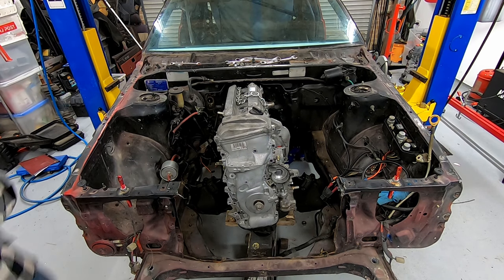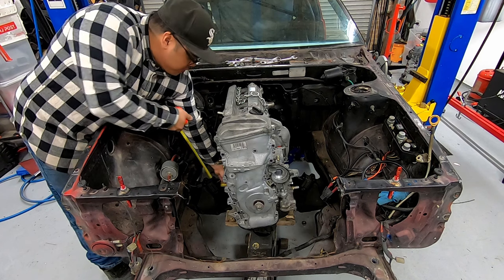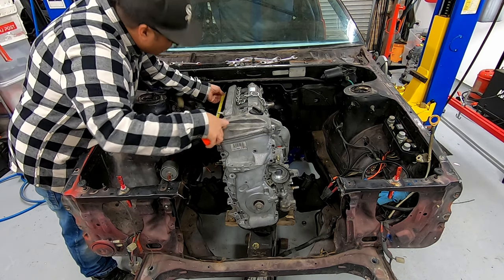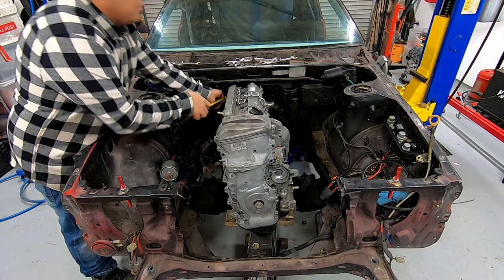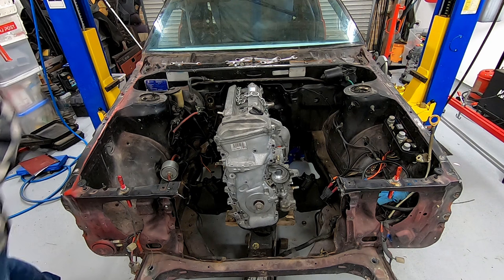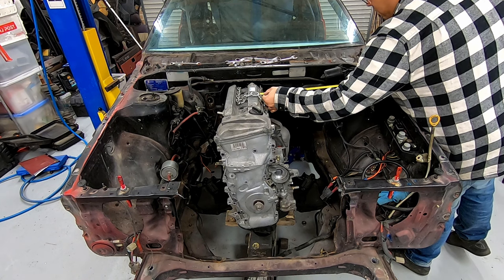Now is a great time to take some measurements before you go any further — things like inlet manifold clearance, bonnet clearance, radiator clearance, sway bar clearance, etc. The list goes on. These are all things that can't really be answered accurately until you have the donk sitting in there. Make sure you take your centerline measurement and try to line up the center of the motor with the centerline of the car.